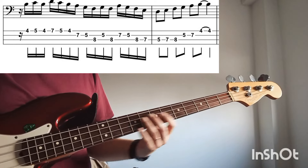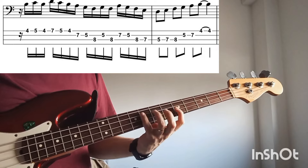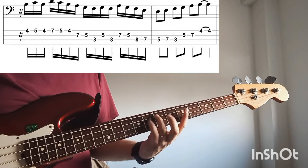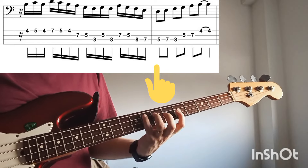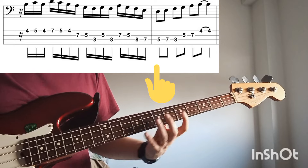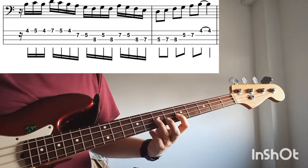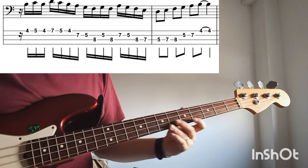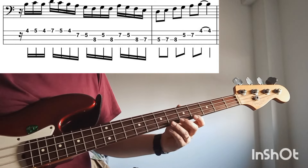So up to here we have that. And then we play this — it is easy because it is playing the notes in order: D, E, F, G, A, and you stop on B. So the whole lick goes like this.